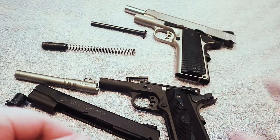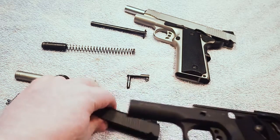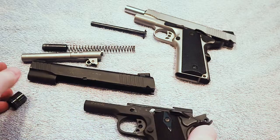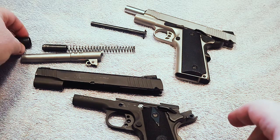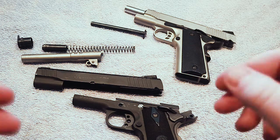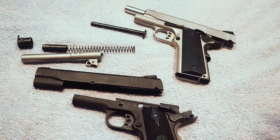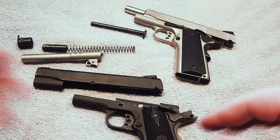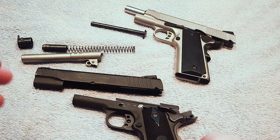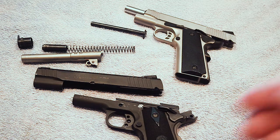I also have my Taurus PT 1911. Because of the way that YouTube is, I am not showing any kind of disassembly or anything like that — this is just the way that YouTube is. For those watching from YouTube, you can see it's already apart. I'm not going to be showing how to build, modify, put together, or anything like that.